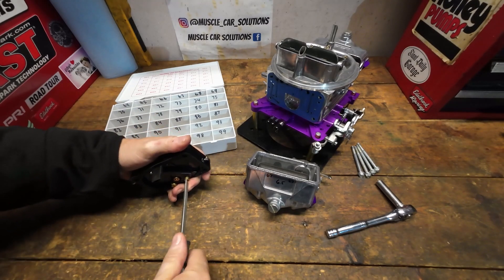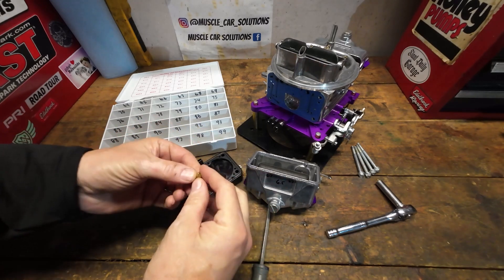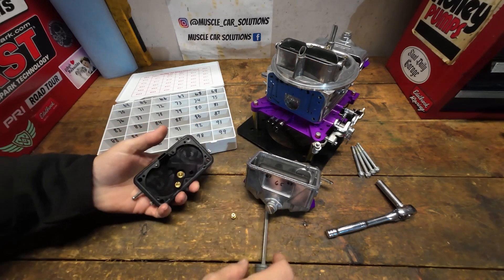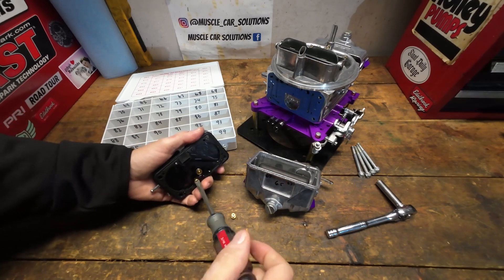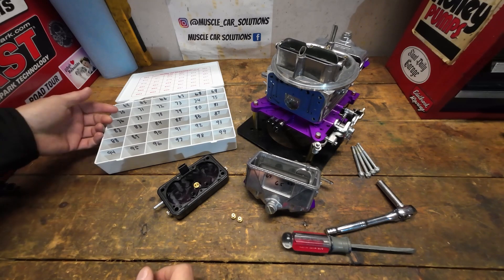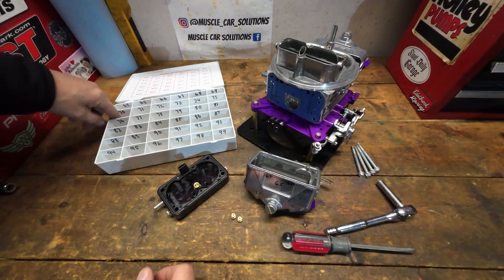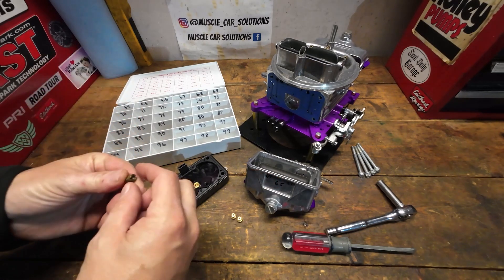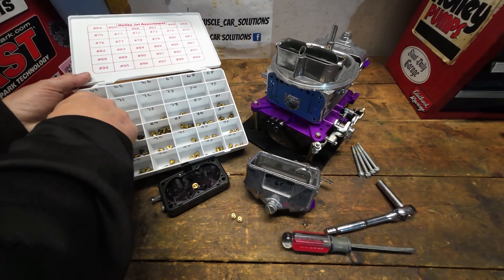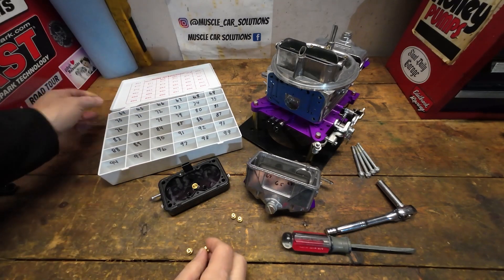The last mistake is a different one: people assume that making big changes is the correct way to go when correcting a lean or rich condition. Making too large an adjustment makes you bounce around too much. Take small steps. If you're on a 4150-style carburetor and you feel like you need more primary jet, going from a 67 all the way up to a 90 is too much — you'll likely bounce back and forth. That wastes a lot of time, and over-fueling is a big problem. I see carburetors come in for rebuild that are thick with black deposits because too much fuel is being pushed through.